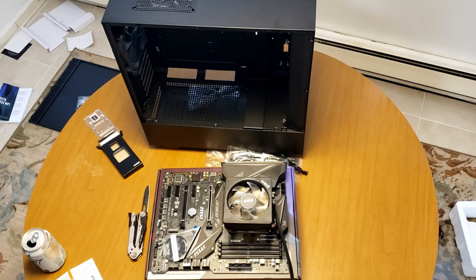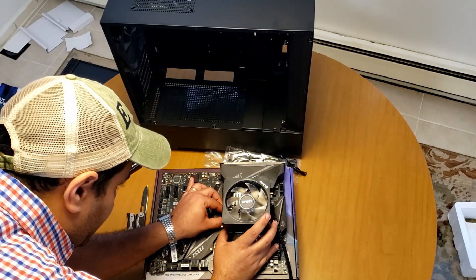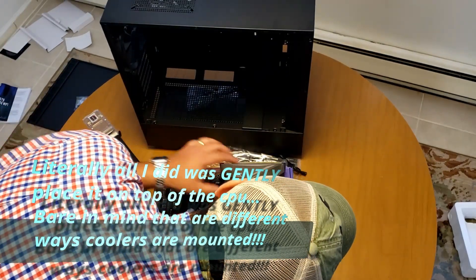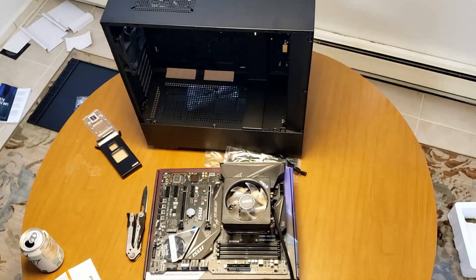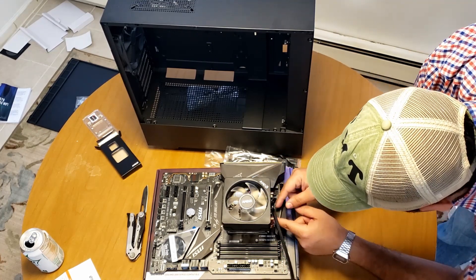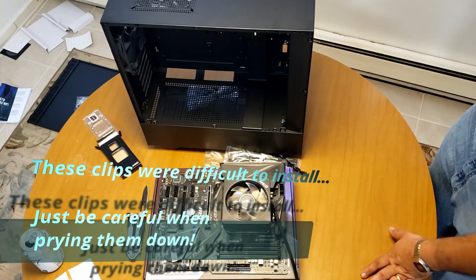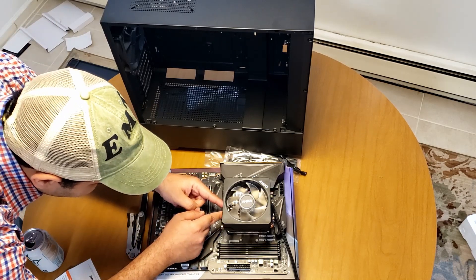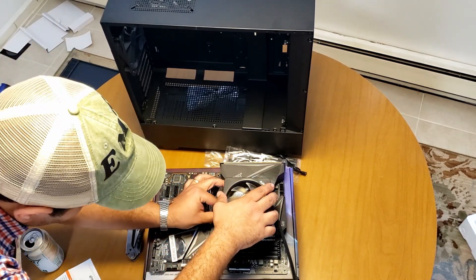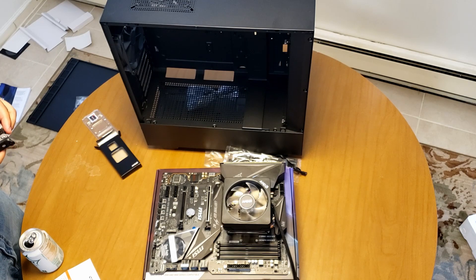Alright guys, I didn't have the camera rolling. I placed the fan that came with it on there, just trying to see how this is supposed to work. I think it's got these two little clips on the side that are supposed to come in there, but I don't know why this is so difficult. Bear with me guys — remember, this is my first PC build.